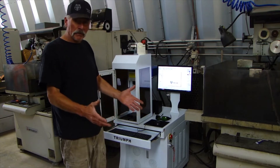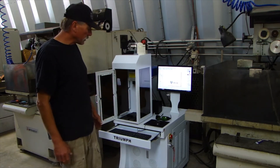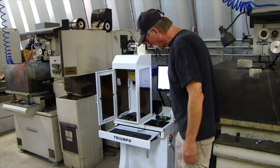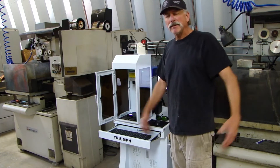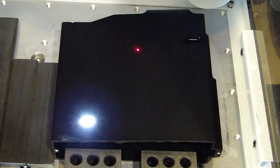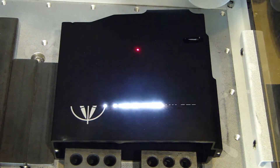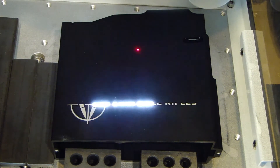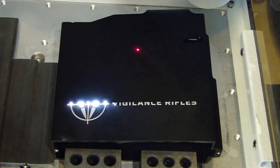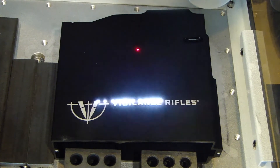And this one will burn deep into metal parts, which is the reason we got this one. But it also came with a foot pedal down here. Look at that — bam! 30 seconds and the part's done. Absolutely amazing.